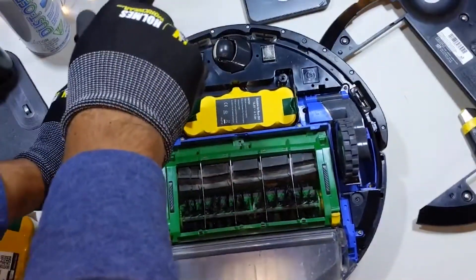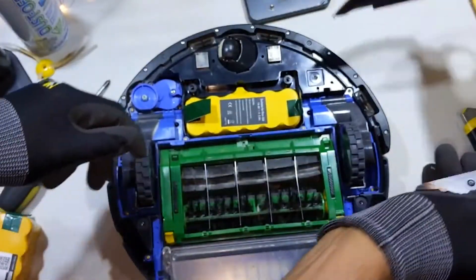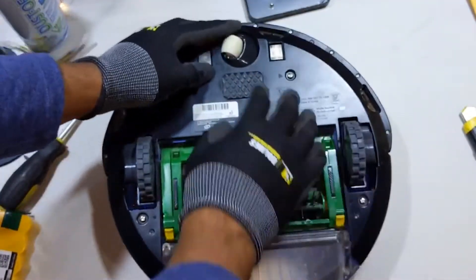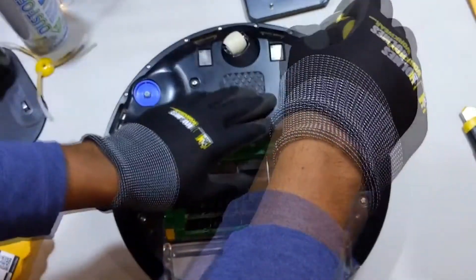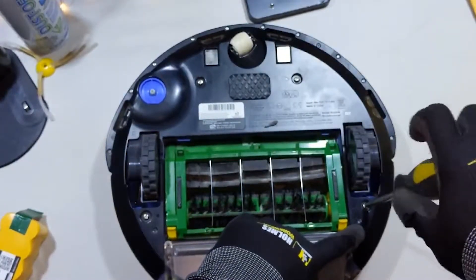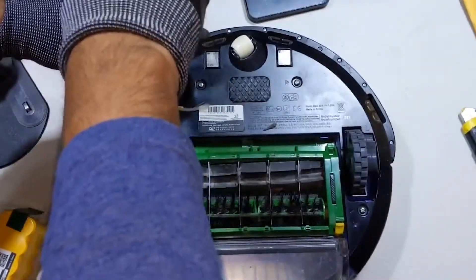What I realized is that in order to put the backplate back on, I needed to take out the bristles. So I took that off and put the backplate back on. You're going to hear a little bit of a beep, meaning that the new battery is in. So I went back and re-screwed the four set screws with a Phillips screwdriver. Once you've done that, you can put the bristles back on and put the light screw back in.